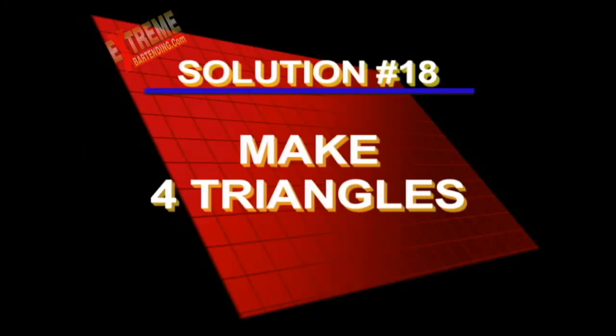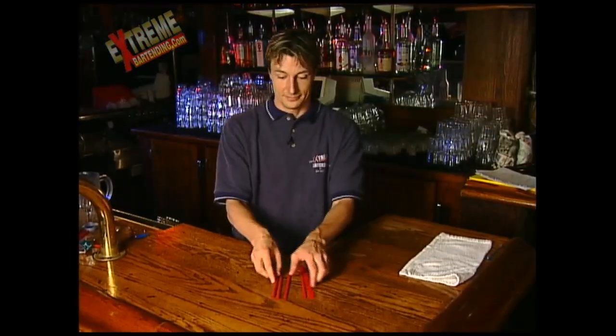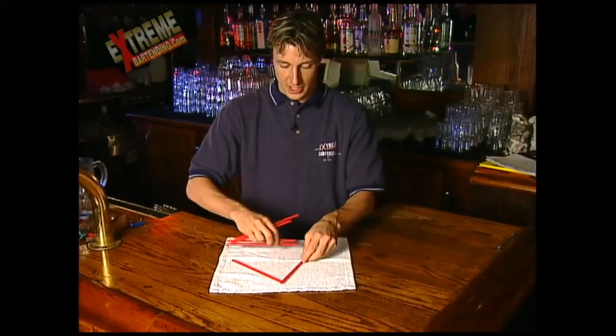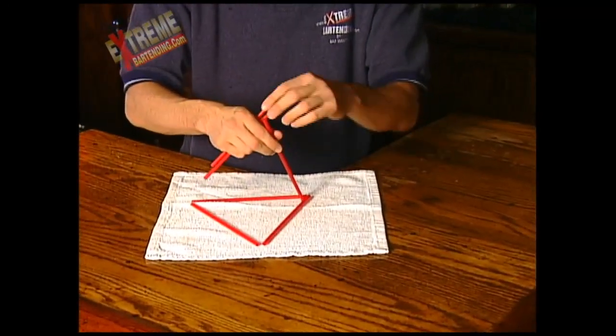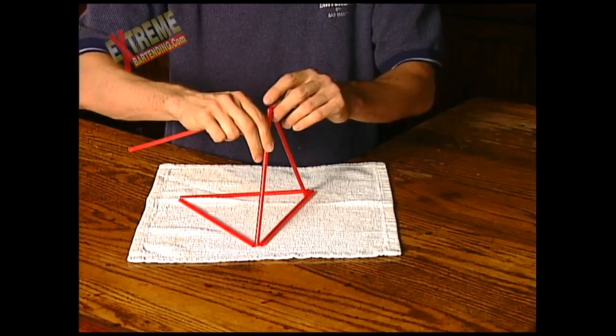Did you figure it out? Here's the solution on how to make those four triangles. It's very similar to one we just showed you a few minutes ago. So you make a triangle here and then we follow exactly what we did for the earlier ones. This is a pretty easy one — you should have got this one.